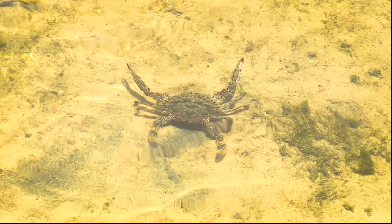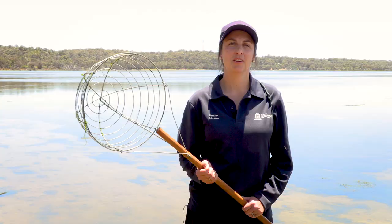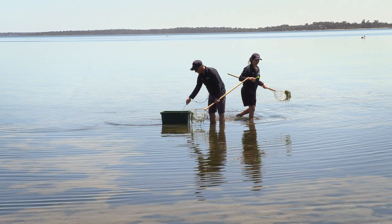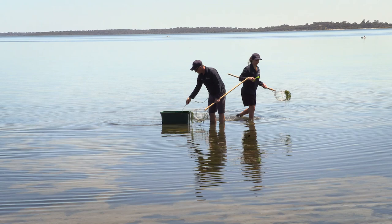When you are crabbing, make sure that you count your crabs as you go. Once you have reached your bag limit of 10 in the Peel Harvey Estuary, you need to stop crabbing. By carefully handling and releasing undersized and berried crabs, you are helping make sure there will be plenty of large, healthy crabs to catch in the future. I hope you have a great day crabbing, and remember to fish for the future.